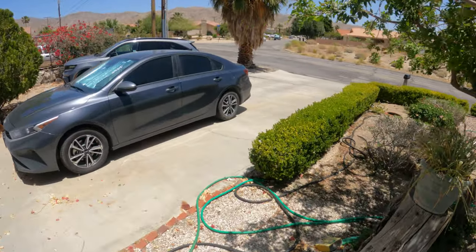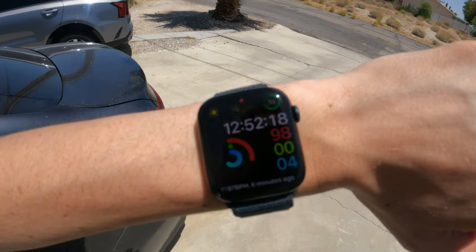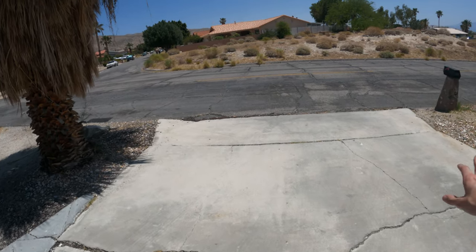I wish we had some shade, because it is feeling very warm out here. But we will be launching from right here, get some good angles, and let's go get this drone.